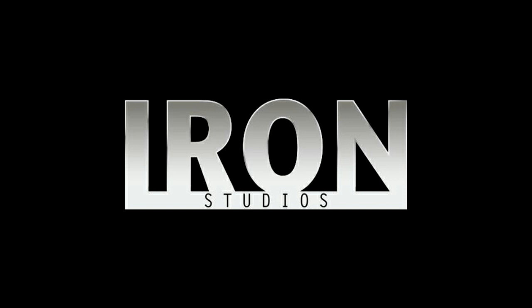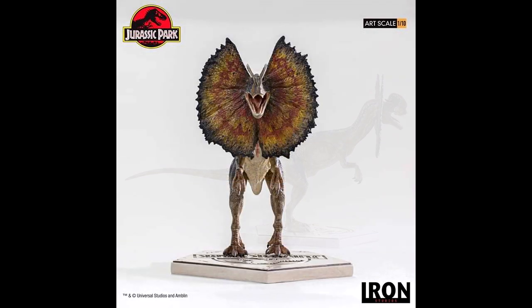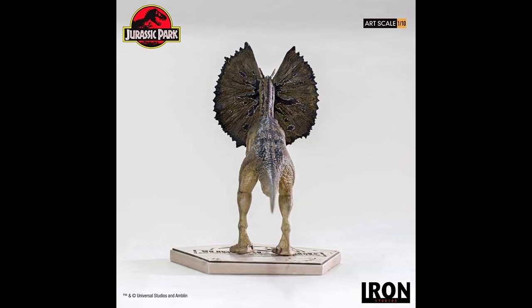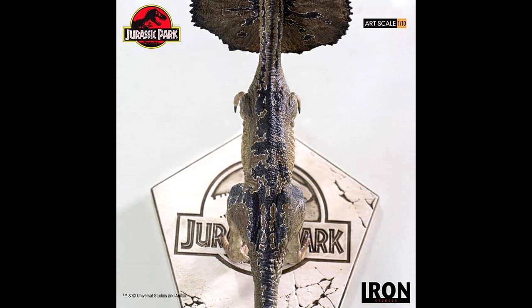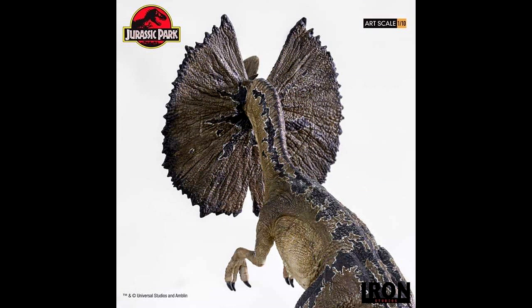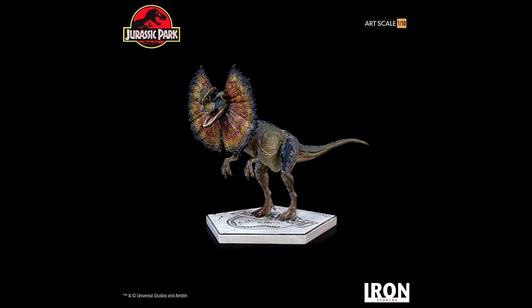I also wanted to let you guys know that the Iron Studios 1/10th art scale Deinocheirus that I recently promoted in another news video has gone up for pre-order on BigBadToyStore.com. We now have an idea of the price — it's around $135 for that Deinocheirus, which I think is a really good price. I'll include a link in the description for anyone interested in pre-ordering, as there was quite a bit of interest expressed in the comments.